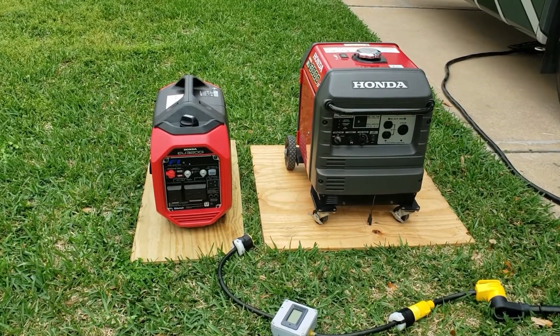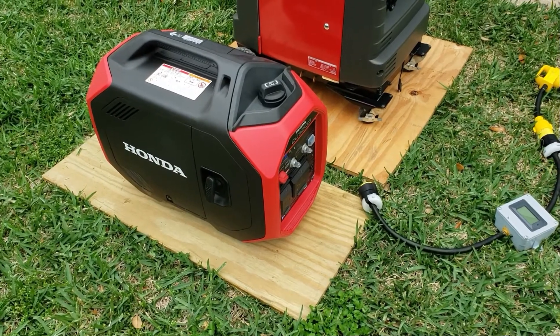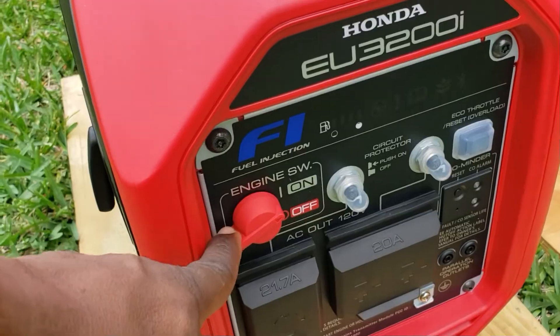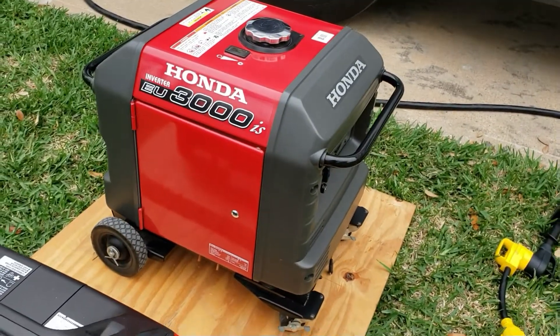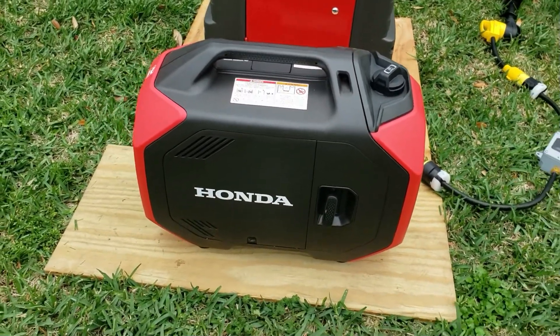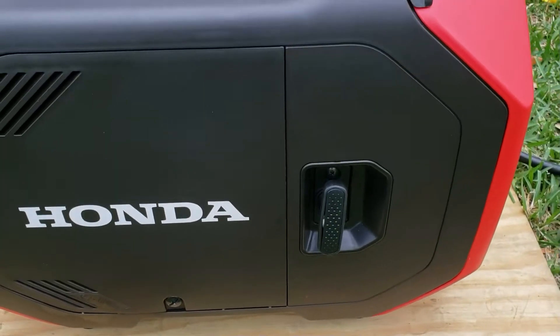All right guys, let's get started. I'm going to start the smaller one first — the compact version. This one has both pull start and key start. The 3200 compact version only has pull start, so that might be a deal breaker for most people.